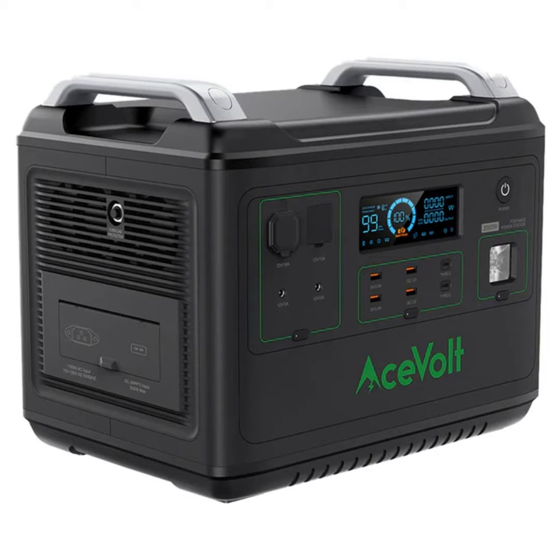You can plug them all in at the same time — obviously you'll go through the battery quicker. At 48.5 pounds, when it comes to charging it back up, there are multiple ways: a wall outlet, a car port so you can use your car to charge it, and solar panel ports so if you're out camping you can plug those in as well. It's essentially a giant block of batteries.